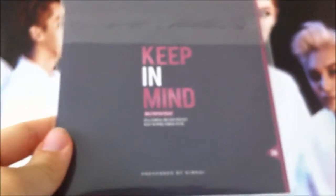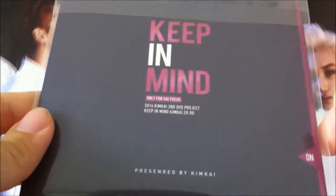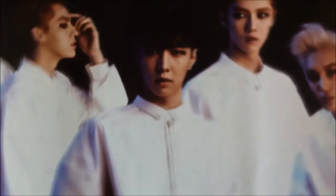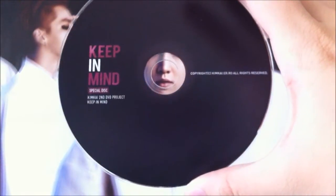You have this as well. I don't think this is part of the gift but I'm not sure. It says Keep In Mind — it's also another special CD. The back just says Keep In Mind as usual. Let me open this up — just a special disc. It has a tracklist over here. And the CD or DVD looks like this.